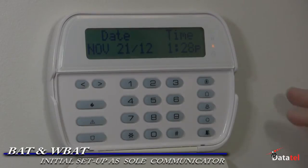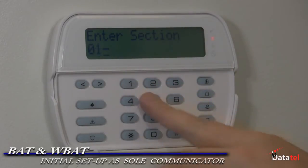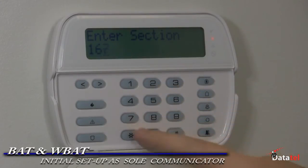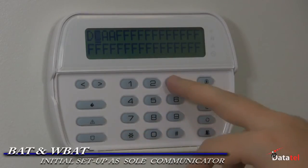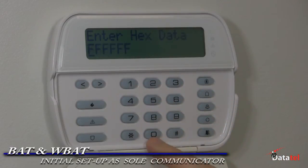Here is the initial setup of how to program the BAT or WBAT as a sole communicator. Enter programming on the DSC panel. Go to section 015 and turn off 7 since there is no phone line. Section 167, enter 060. Section 301, enter DCAAF by entering star 311. All other characters should be F's.